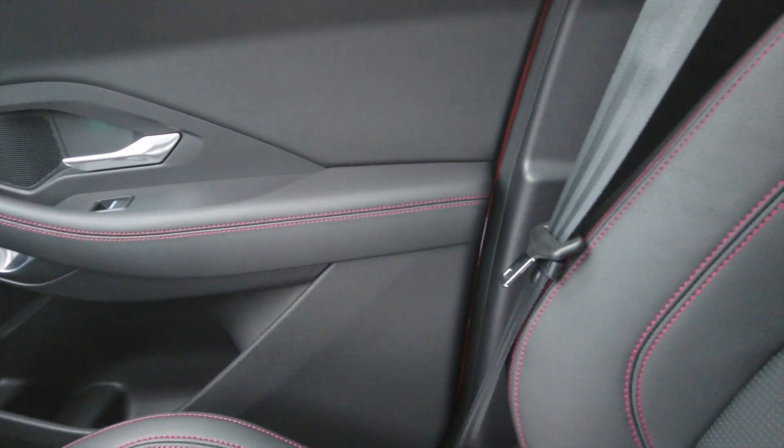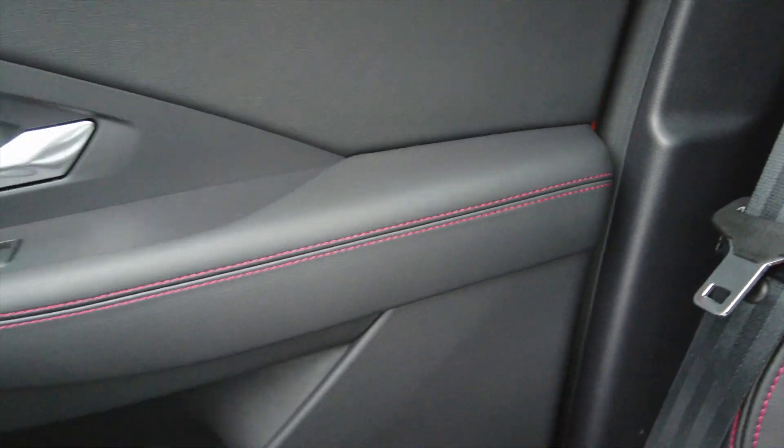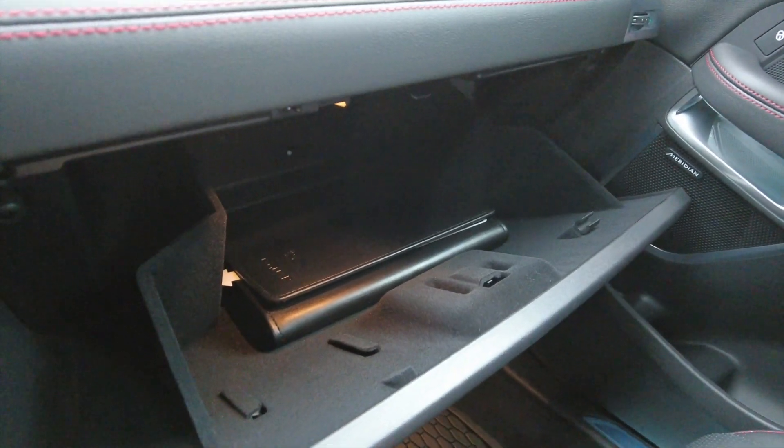Very nice, a little more sporty inside. You've got the ebony seats with the red stitching there, and of course you have that along the seats as well. Got a glove box in there. This has the Jaguar warranty — a five-year, 60,000-mile warranty. It includes your scheduled maintenance for the duration of the warranty as long as you bring it in.